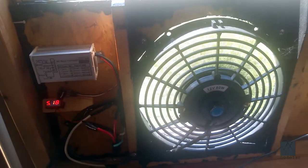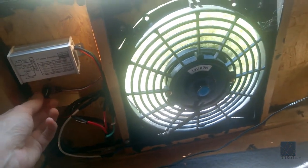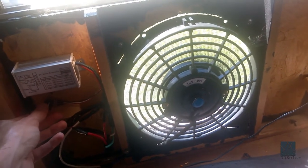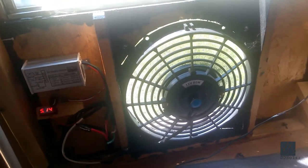I don't know how long this is going to work, but I hope to get several seasons out of it. I don't run it very hard when I don't have to. On a really hot day I can turn it up really high.